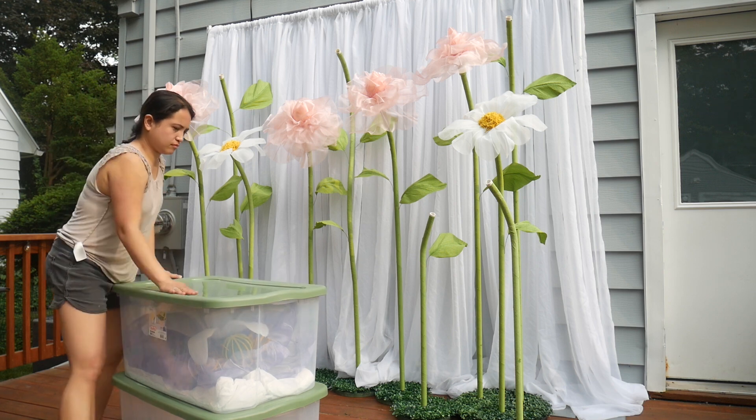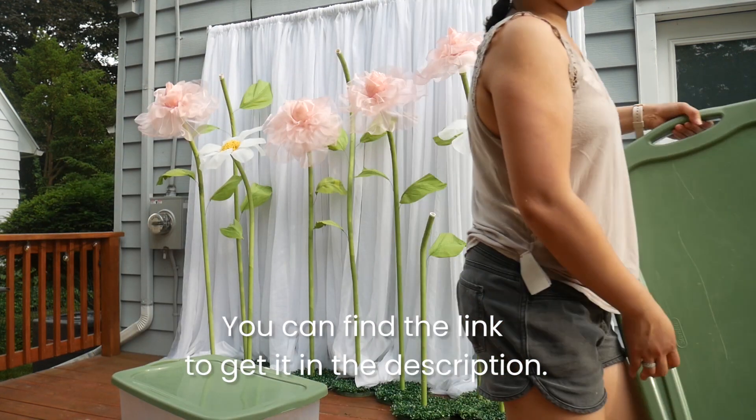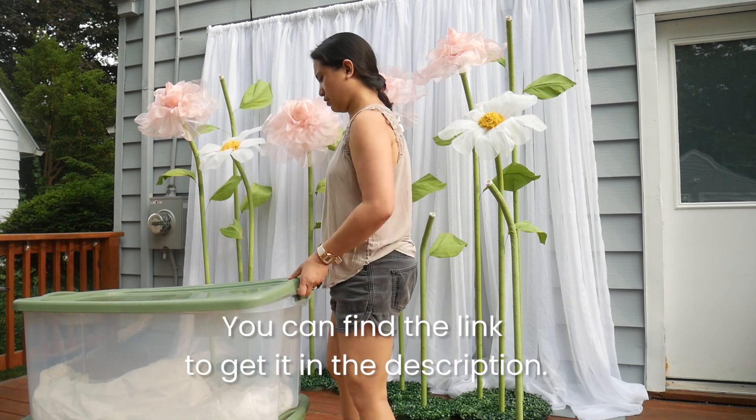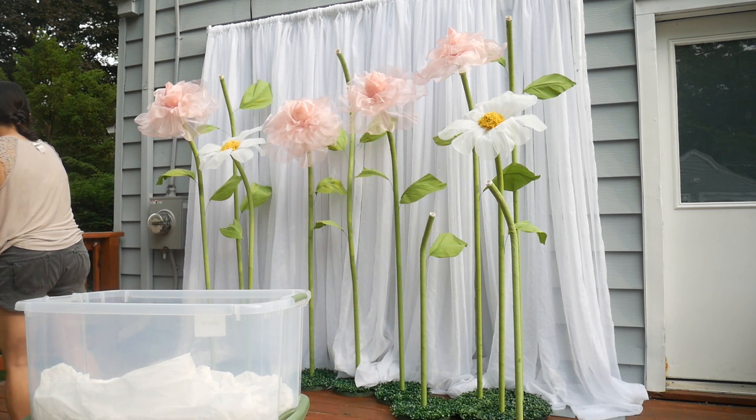I bet you can put more flowers here. I particularly like the green containers from Walmart, which are also available on Amazon, as they match my brand colors.